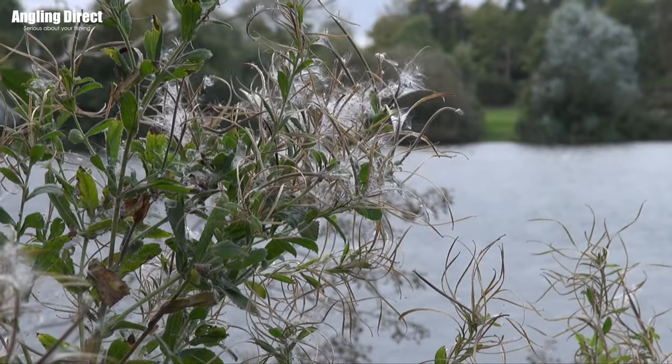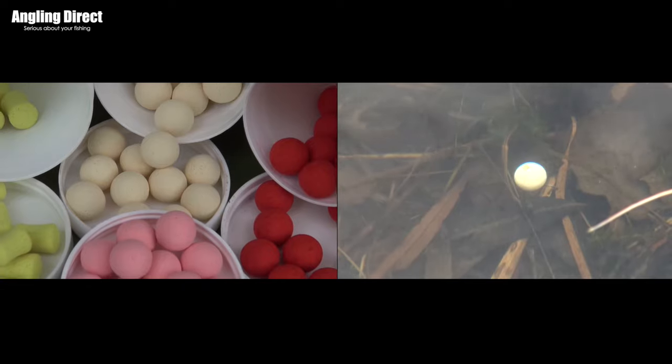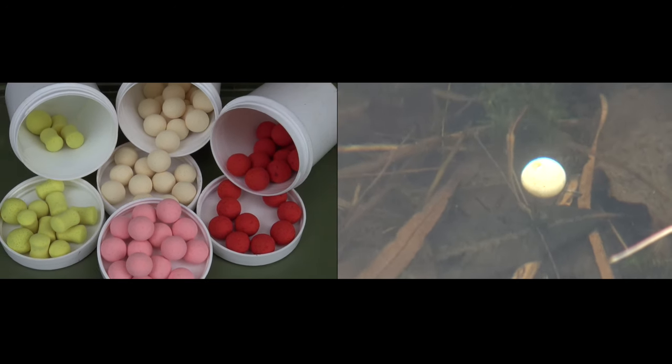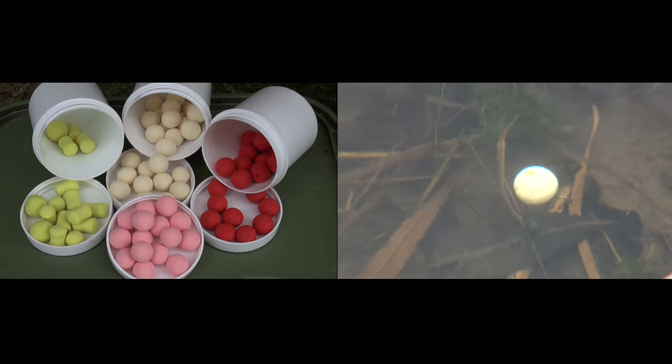If you want to get out there and give the chod rig a go, here are a few important tips. Firstly, get yourself a good quality, extra buoyant pop-up. I like to use corkball pop-ups because I know for the duration of my session that pop-up is going to stay buoyant. The last thing you want is to fish all night, reel in, and find your pop-up has taken on water and actually sinks. It sounds funny, but trust me some of them do. So take a few out, pop them in a jar of water before you go to bed — if they're still buoyant in the morning, they're perfect for the chod rig.